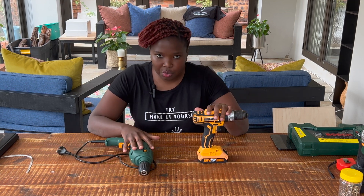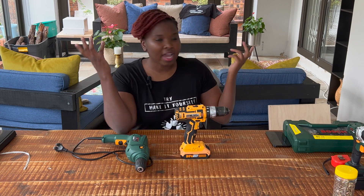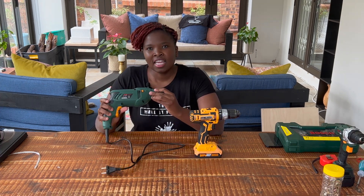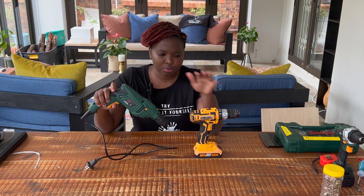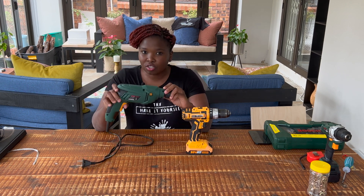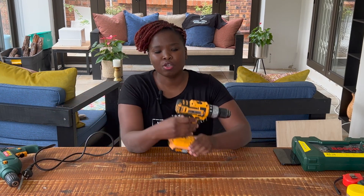There's different functionality for each, so choose which one is best for you - and there's a price difference between them. The cordless is more convenient because you can carry it around and use it anywhere. We live in South Africa and electricity is not always stable, so the cordless makes sense for me. If you can afford the more expensive option, lean towards that; if you want to start off, the corded works perfectly fine too.